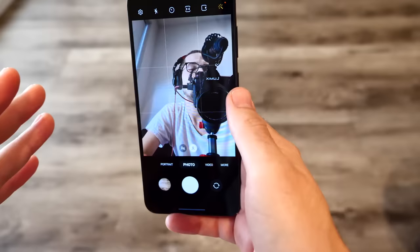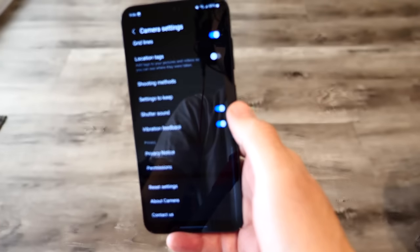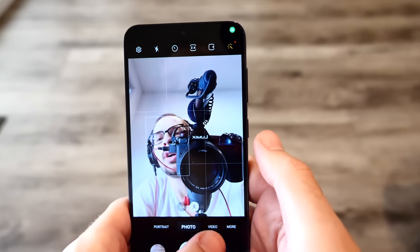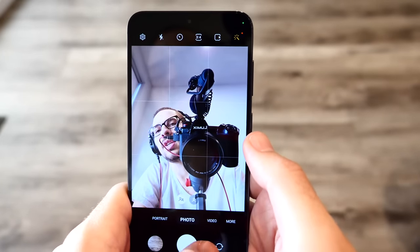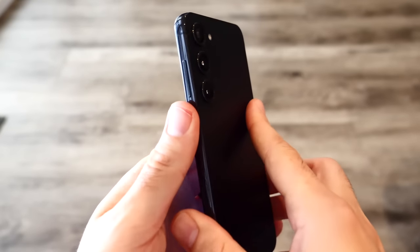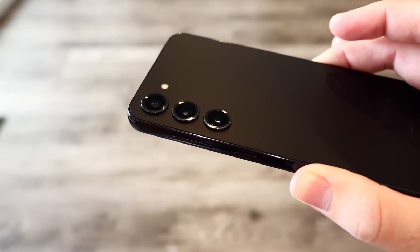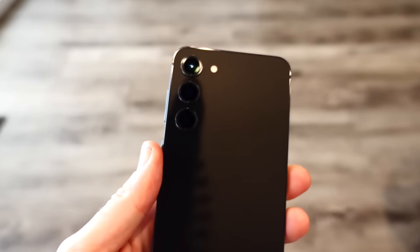Looking at the selfie camera, it's pretty good with nice aspect ratio options within the camera app, and plenty of settings to explore. The main camera doesn't stick too far off the body — it's a clean, straight-down camera design with pretty good results overall. Four months later, this is a definite recommend in the camera department.